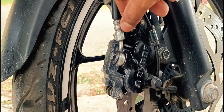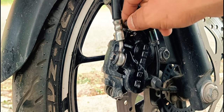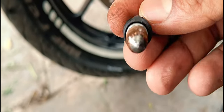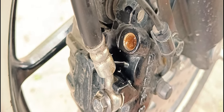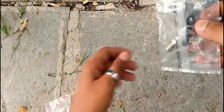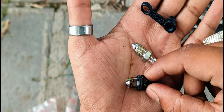After applying WD-40 it is coming out easily. You can see how much rust has been worn out. Here you can see how much rust there is — we need to properly clean it. Then we will install the new bleeder nut. You can see how different it is. The old one is totally worn out with damaged threads — you can see the holes — which is why it was not working.